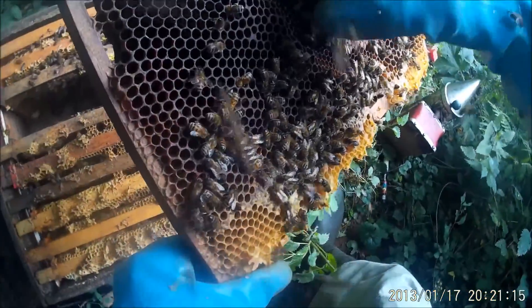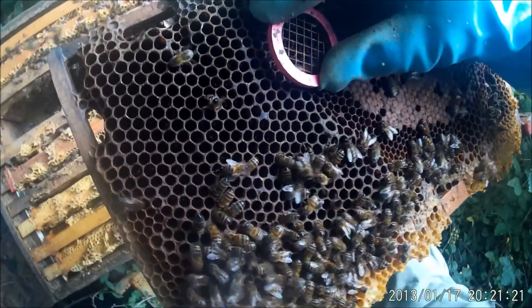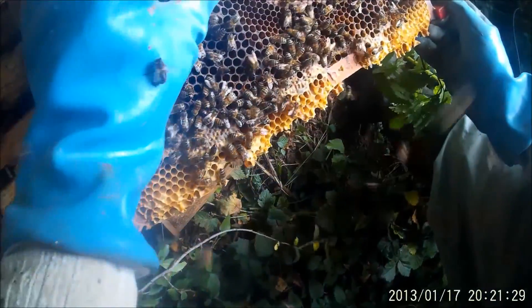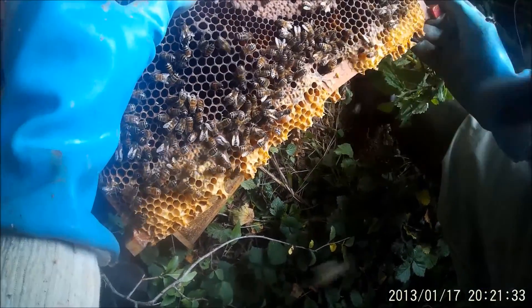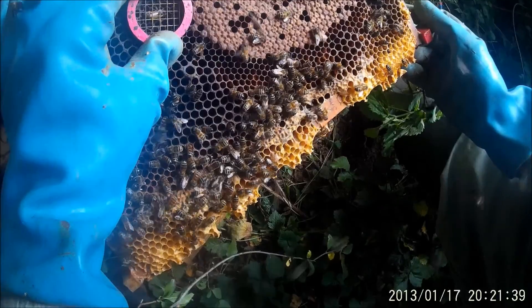Now we've got the press-in cage. We don't want to let her get to the other side of the frame. You can see an emerged queen cell, which is probably the one she came out of. Press it down enough to stop her moving.